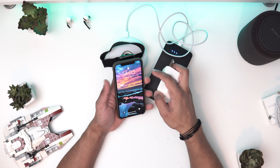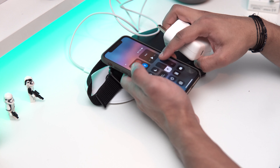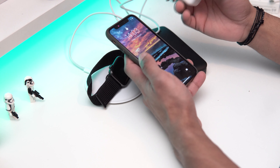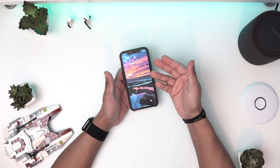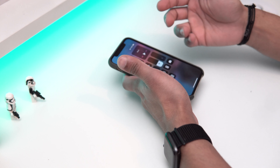I'm going to connect mine to the wall outlet now and see how fast it charges. As I said, I'm at 76% charge. I'll leave it on for 15 minutes and see how it does. It's three past two now and I'll get back to you guys when the 15 minutes are up.